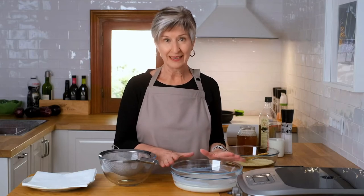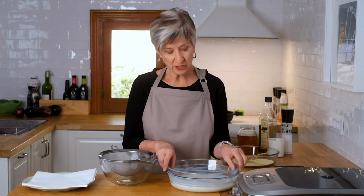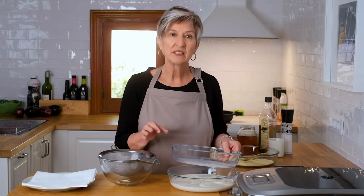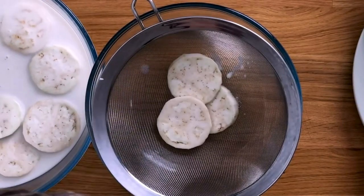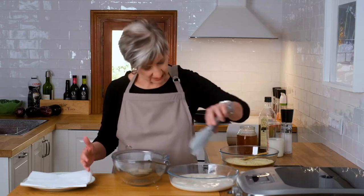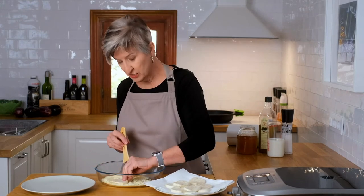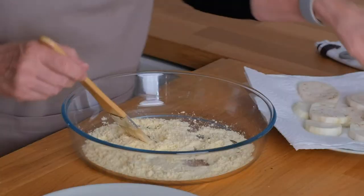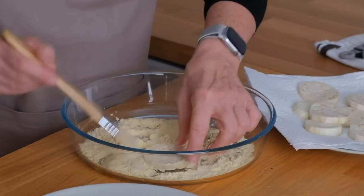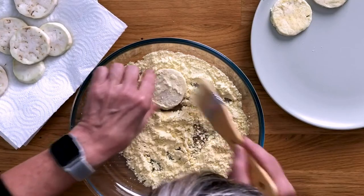I've already peeled the eggplant, cut it into one-third inch slices, and soaked it in milk with a little bit of salt for about an hour. You can go anywhere from 25 minutes up to two hours — it doesn't really matter. The objective is to start to get rid of some of the bitterness. We're going to pat it dry with some paper towel and then gently dust it with some corn flour. Dusting is very simple — you can do it with your hands. I like to use a little brush; it gets it nice and thin. You don't want a heavy coating — just a very thin, light coating.